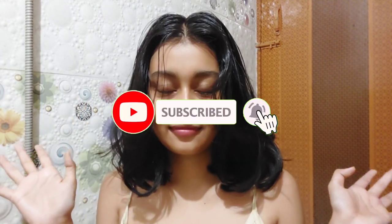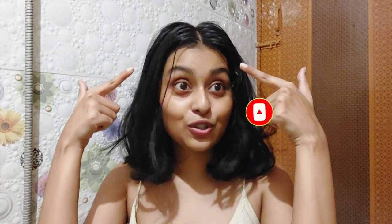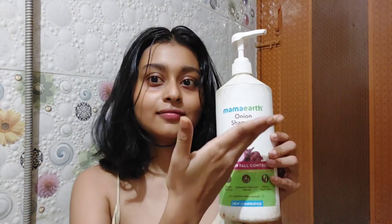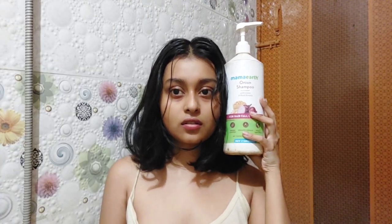Hey guys, welcome to my channel! My hair is super oily right now and I needed to do a Diwali pamper glam-up routine, so I thought why not share this with you too. This is a shampoo I've probably never showed you before — I generally like My Mark hair care products and their onion range is something I admire the most. Look at the size — it's bigger than my face!